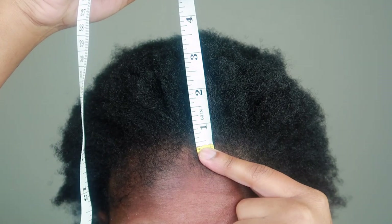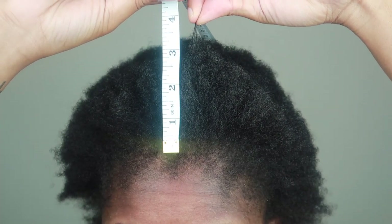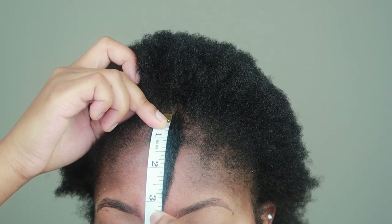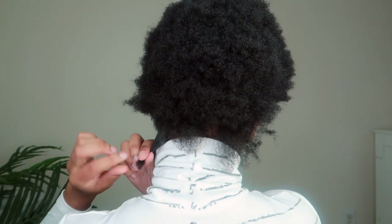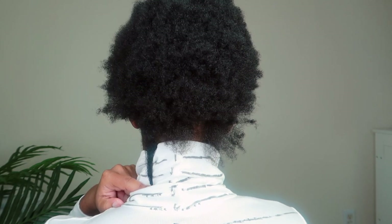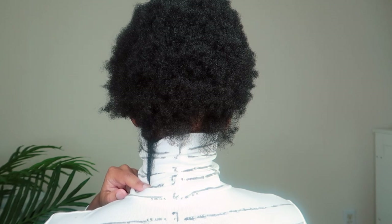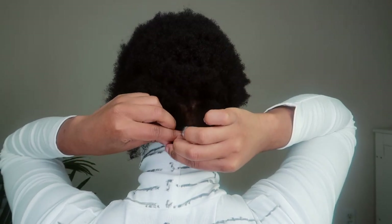I broke out the measuring tape — it's time to measure. I chose three different spots and just randomly measured to see how much length I had. In all three spots, I'm at about three inches to three and a half inches, and three inches is a lot — it's only been six months. It's healthy growth, minus the trim that I need. We can't do a length check without breaking out the length check shirt, and right now we're at about the three-inch mark on the shirt. My goal at the one-year mark is that if I'm touching my shoulders, I will be ecstatic.